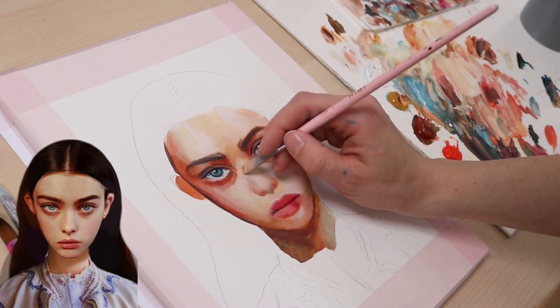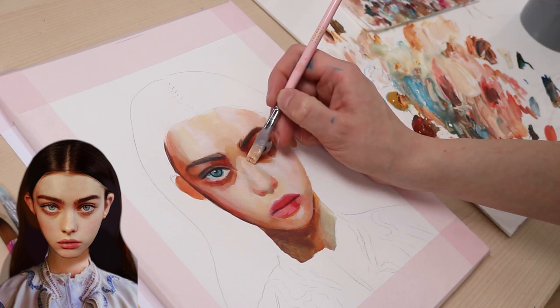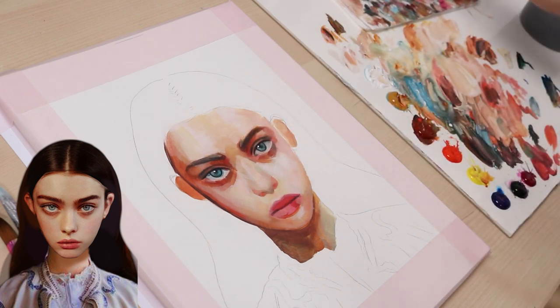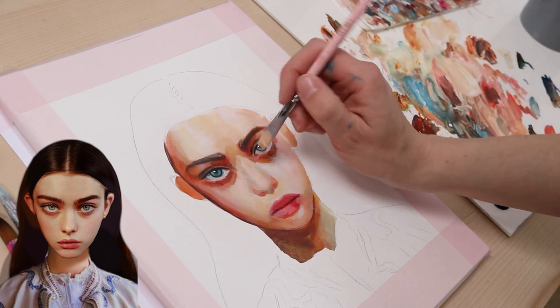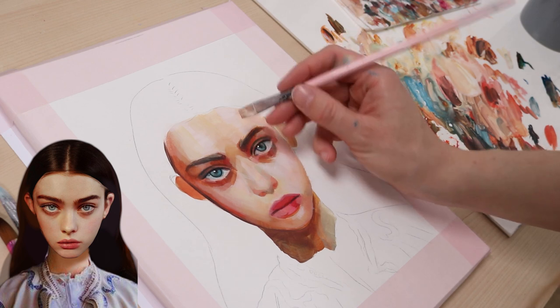Because I can't blend the acrylics as perfectly as oils, I need to work in little patchwork pieces instead. Here, I work on the area where the nose meets the forehead. The nose bridge is a little lighter than the space between the eyebrows, so I just pick the colors I need from my palette.